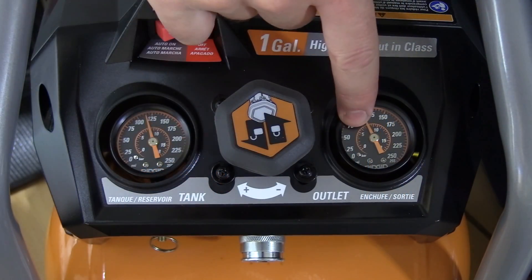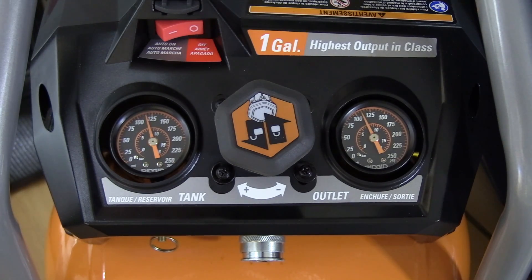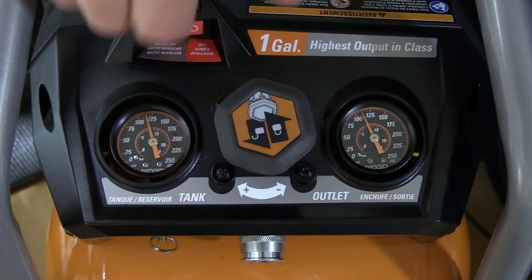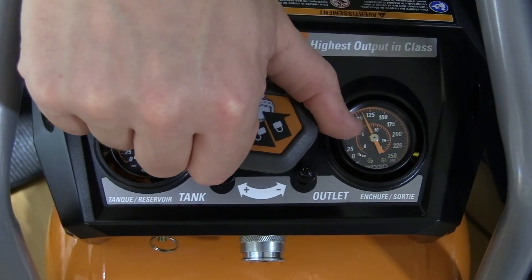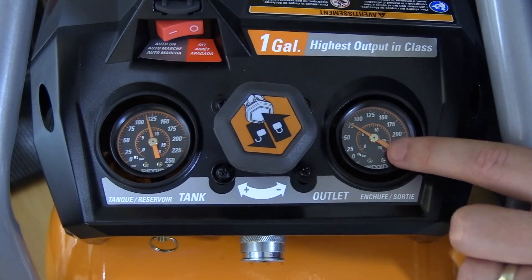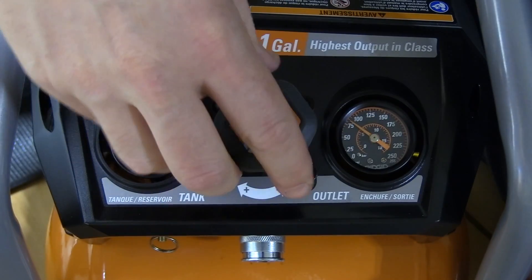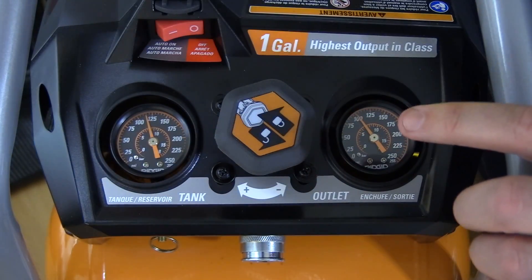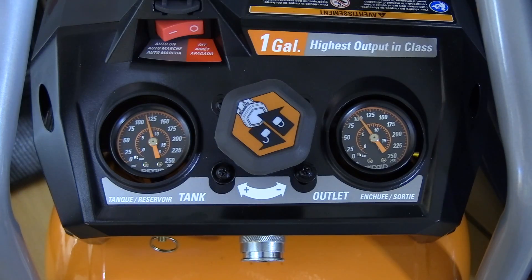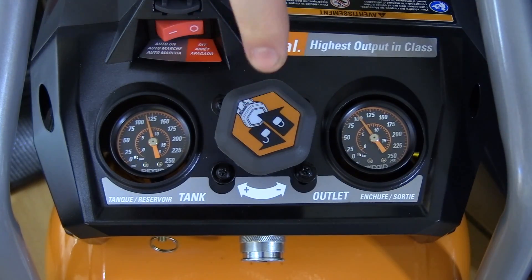On the front of the housing you'll notice two different pressure gauges. The one on the left indicates your tank pressure; the one on the right indicates your outlet pressure — how much your line and tool are pressurized at. To adjust this, there's a large locking knob in the middle. Pull out on it until you hear a click to unlock it, then rotate left or right. Counterclockwise lowers the outlet pressure; clockwise raises it. Press it back in to lock it. The tank pressure does not change at all — it will always be at maximum when the unit cuts off — but your outlet pressure is regulated entirely by this knob.